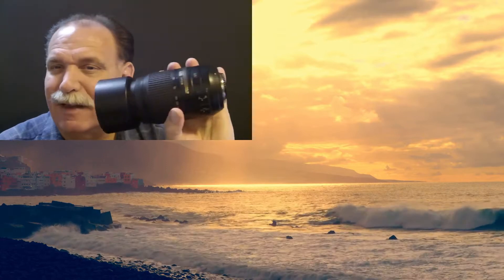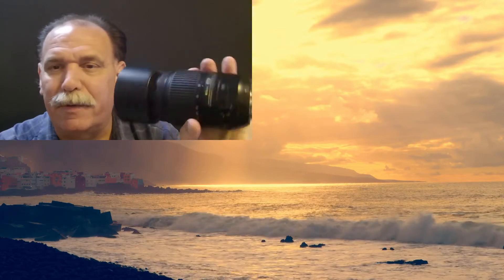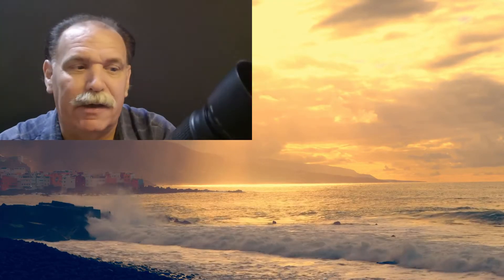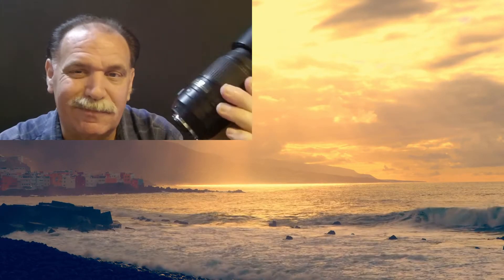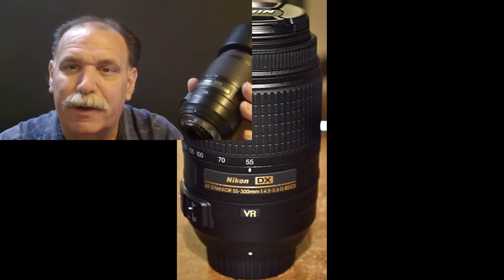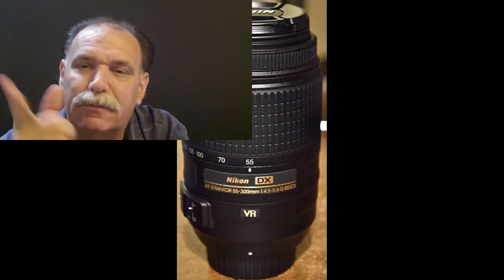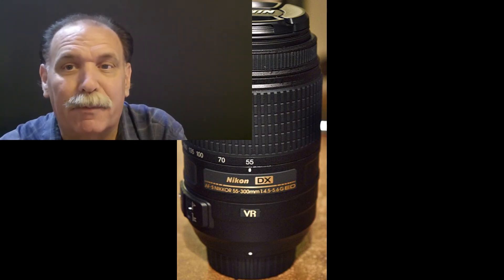Originally it was about $400. You'd probably find them now on B&H and places like that. Guys, great lens — I really do endorse this. If you want high-quality pictures at a price that's not so bad, get it. You'll be okay. Hope you have a great day, stay tuned for something else, and we'll talk to you later. Bye-bye.